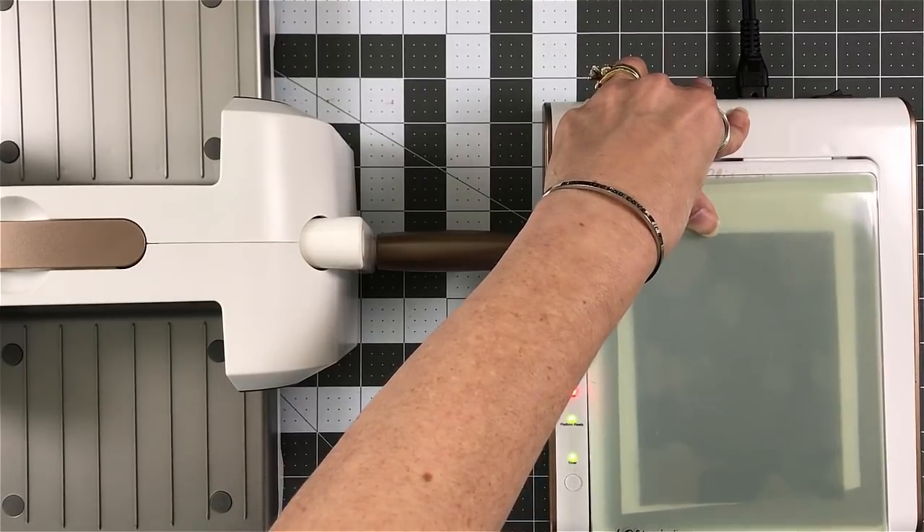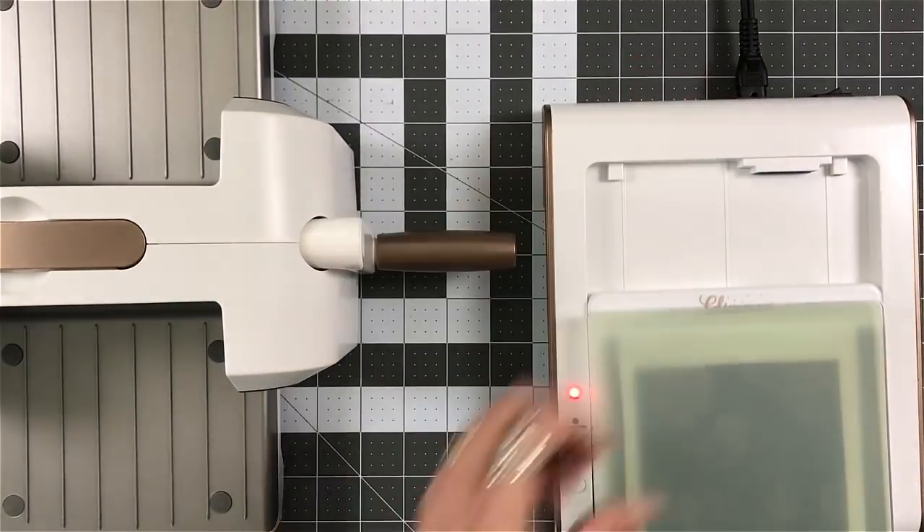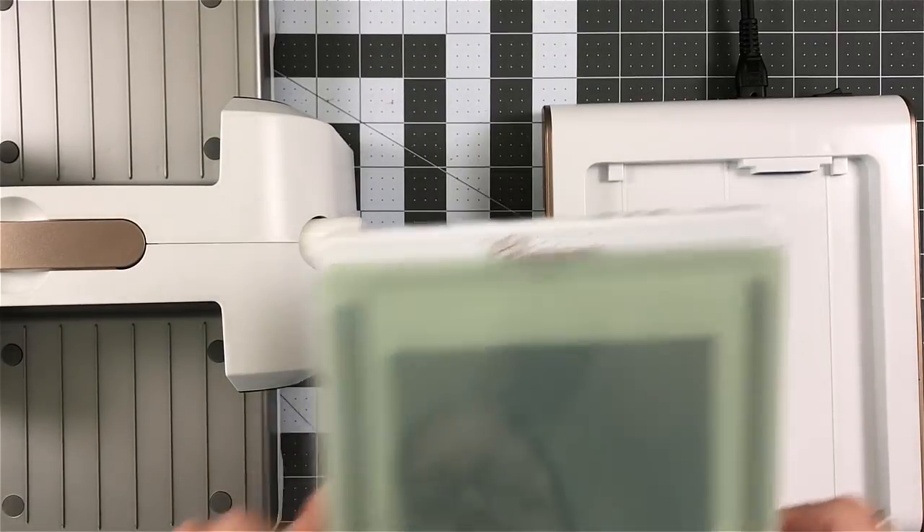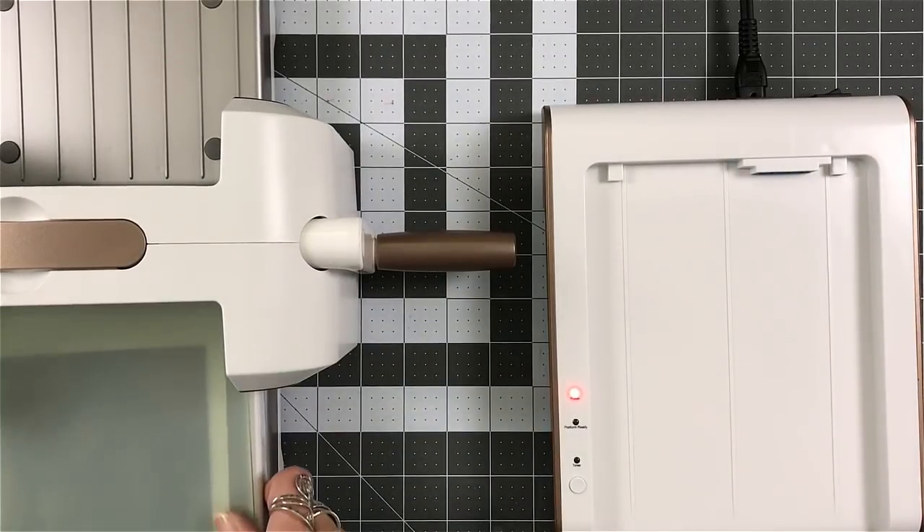Now, I always forgot to pull it out first. My suggestion is: pull the plate out just a little bit and make your layers. It takes me a while to remember that.